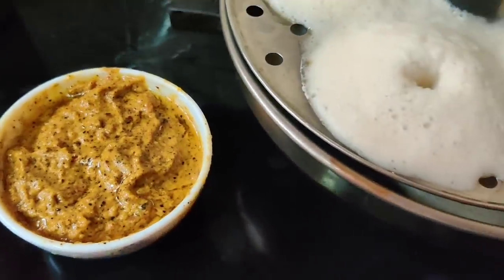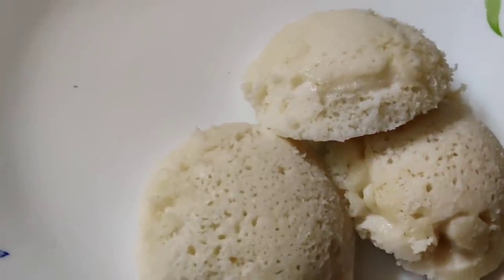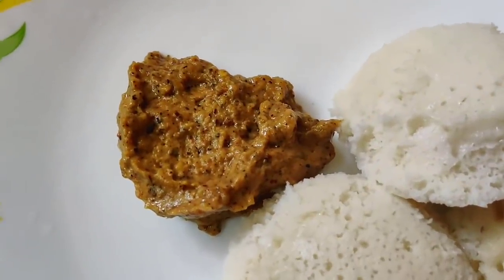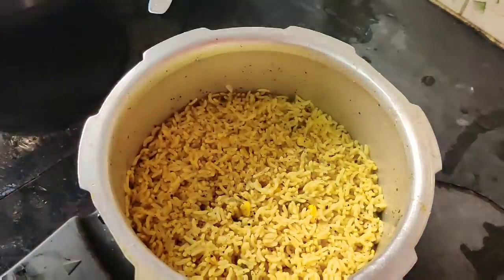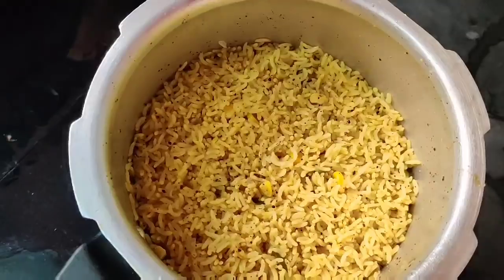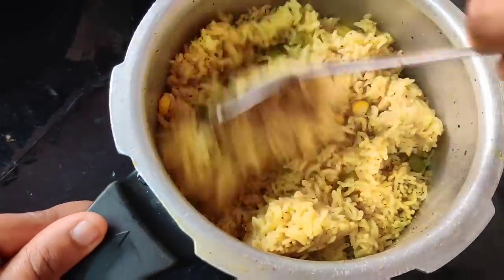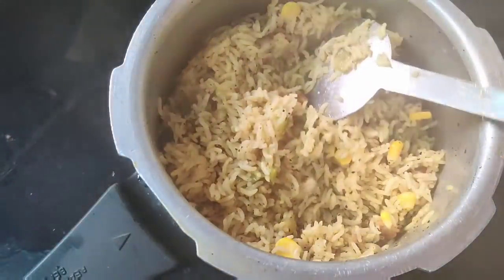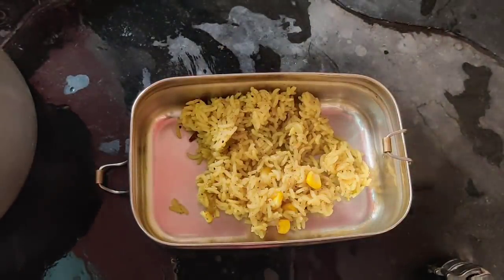I'm going to tell you — the tiffin is ready for the next vlog. I'll share this one. In this vlog, we can have a delicious dish from my kitchen. I have a corn pulao ready. I have a good fish dish in the tiffin box. This is a dish for our channel.